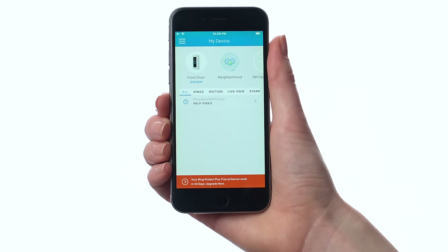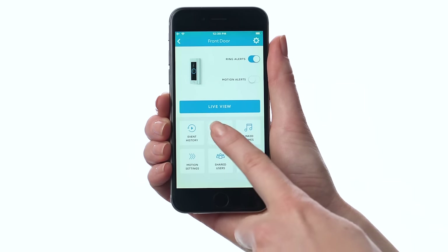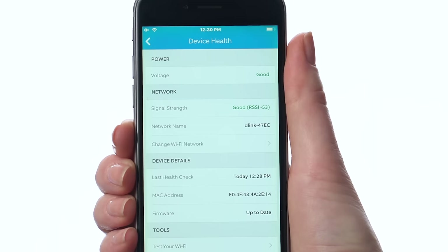In the Ring app, tap your Ring Doorbell to open its settings screen. Then tap here to view device health. Look at the voltage reading. If it's good or very good, low power is not the problem. In this case, if your problem persists, please reach out to our support team. They're available to help 24-7 at ring.com.